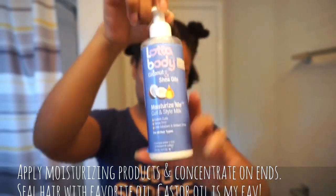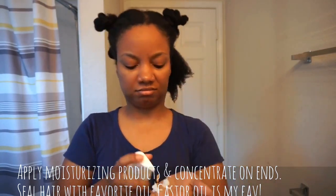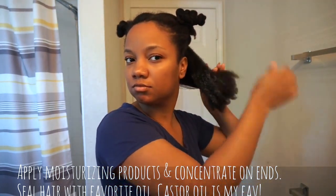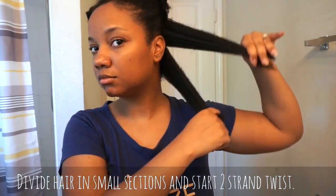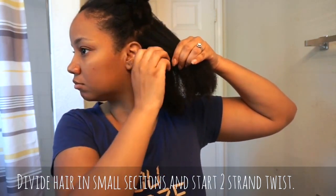I use the Shea Moisture leave-in, and I also use a lot of body conditioner as well — but whatever you use, just make sure it's moisturizing. That's the whole point here: moisture, moisture, moisture. Just like with the hot oil, you really want to get those ends — the ends are the oldest part of your hair and they need the most TLC. Then you take that section and divide it in half and pin up the top half.